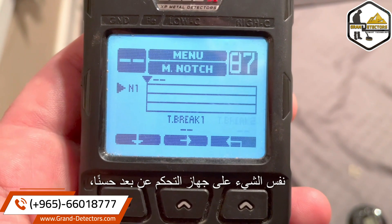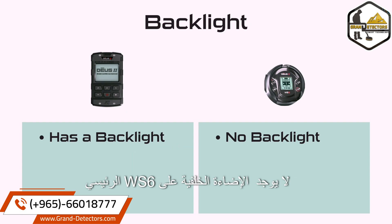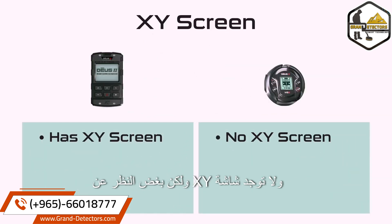Here's the same content on the remote for comparison. Let's wrap up the differences. There is no backlight on the WS6 Master, and there is no XY screen. But regardless of which option you choose, you are getting a professional crater-making device.